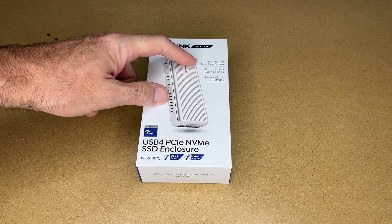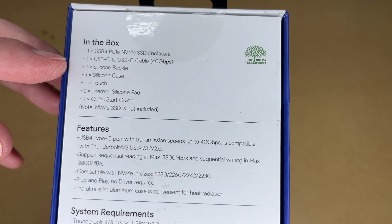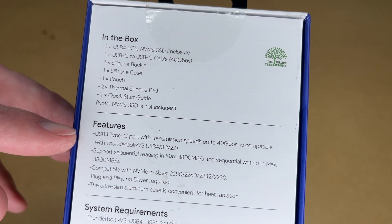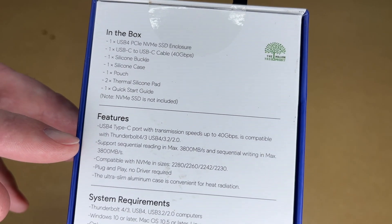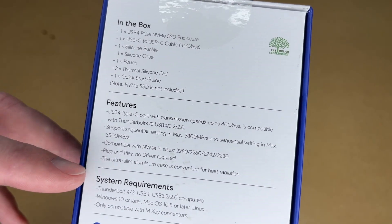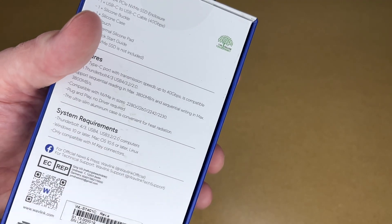It features an aluminum and tool-free design, plug-and-play convenience, and is compact and portable. On the back it lists everything in the box and the features. Transmission speeds on this is up to 40 gigabits per second. It's compatible with Thunderbolt 4, 3, USB 4, 3, and 2. Max sequential read and write is 3800 megabytes per second, and it's compatible with a number of different NVMe sizes. This is going to be compatible with Windows, Mac, and Linux. It's only compatible with M-key connectors.